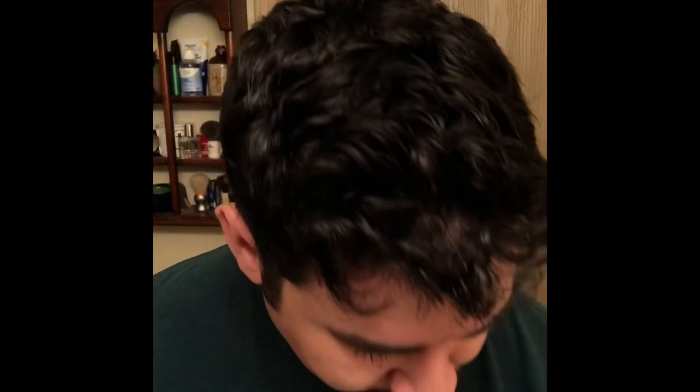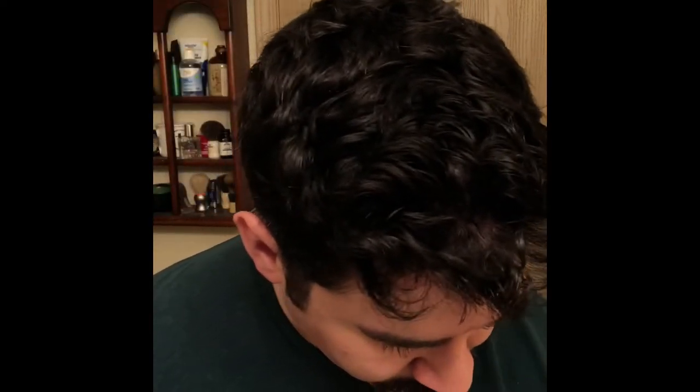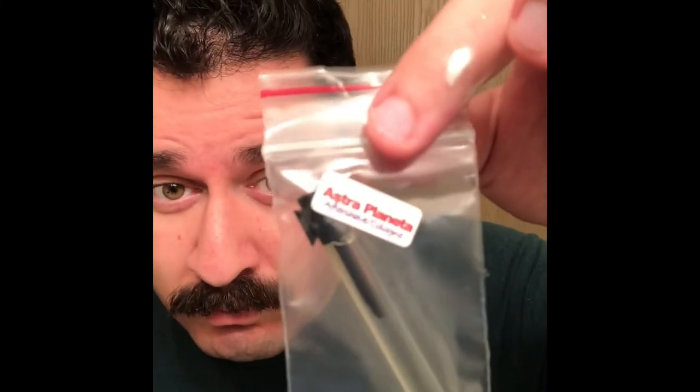Alright guys, so here we go with the shave. I just wanted to go ahead and showcase truly what this razor is capable of, and it even astounded me. I had my suspicions, thought it was capable of doing some really incredible things, and I'm happy to report that that was the case.